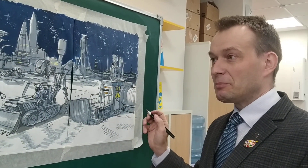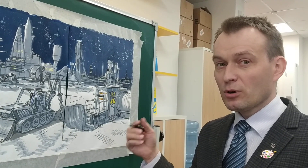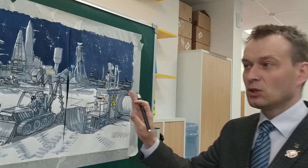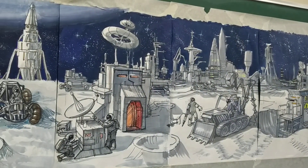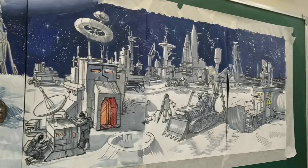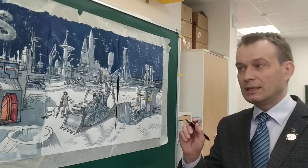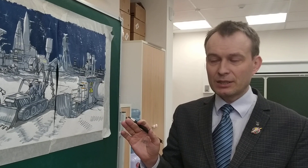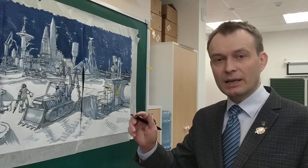Сегодня наша тема посвящена тому, как во время урока заниматься с группой детей. Мы рисовали лунную станцию. Детям тема очень понравилась, они ей вдохновились, занимались с большим рвением. Но у детей — а группа, несмотря на то, что даже небольшая, скажем из 9 человек — всё равно много вопросов.